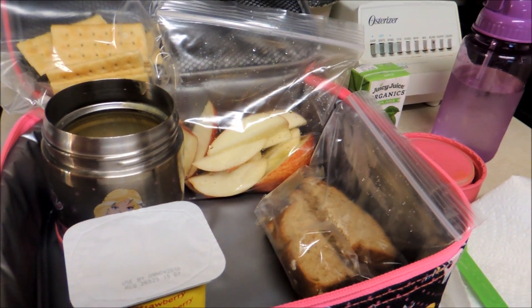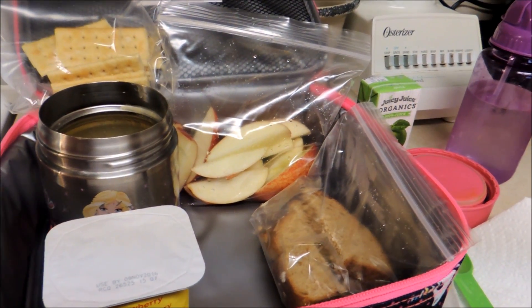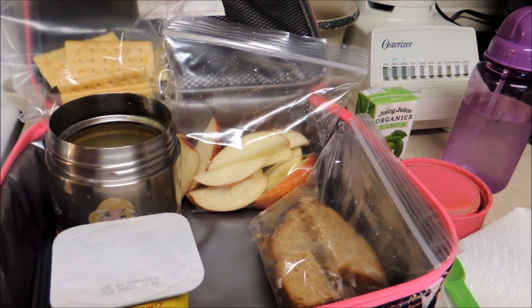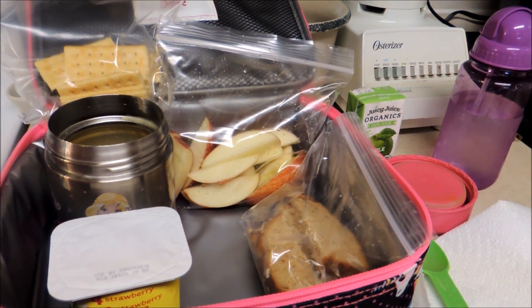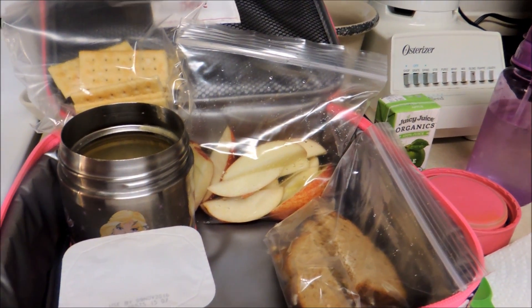Hi there. I intentionally packed my daughter's school lunch a little bit later today, because at 2 o'clock this afternoon they're having a food tasting from the southwestern United States — they're having Coney Island Dogs, Boston Cream Pie, and two other entrees or desserts.